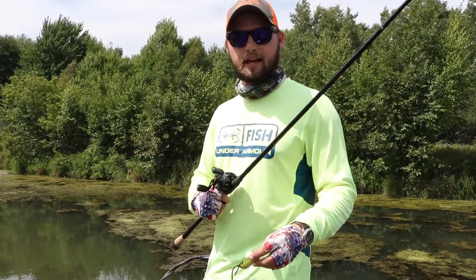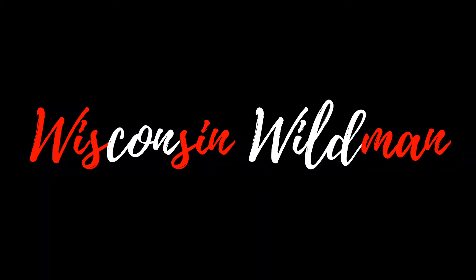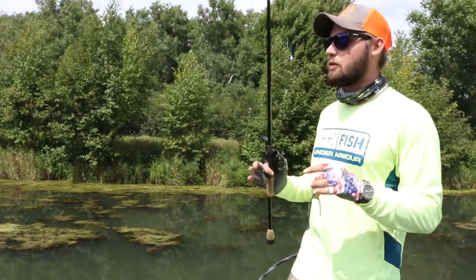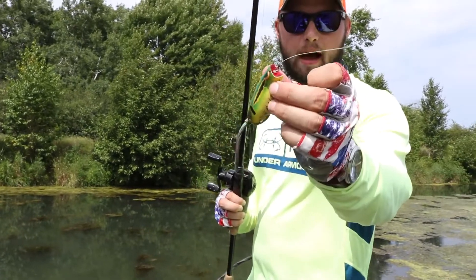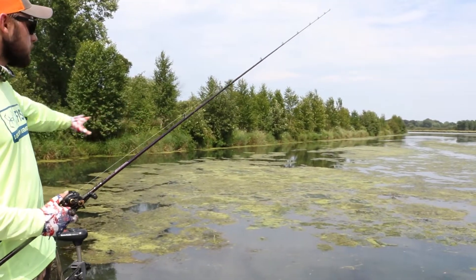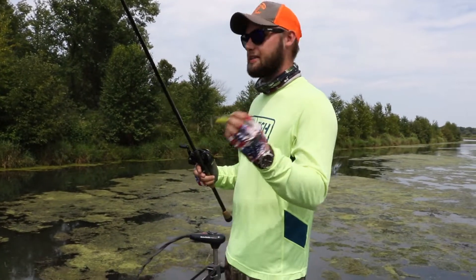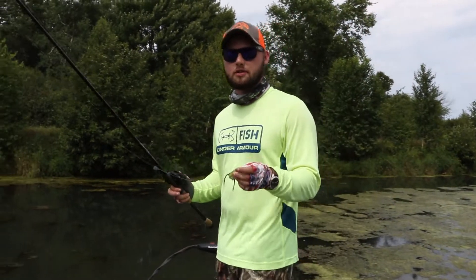Welcome back to another Two Minute Tuesday. Today we're talking about frog fishing. We've been slaying them on the frog — sorry if there's some wind on the audio, it's kind of windy but this is the best place we have to film. This frog is a popping frog and we've been using it in this thick matted stuff. We've had tons of hits and put quite a few fish in the boat today.